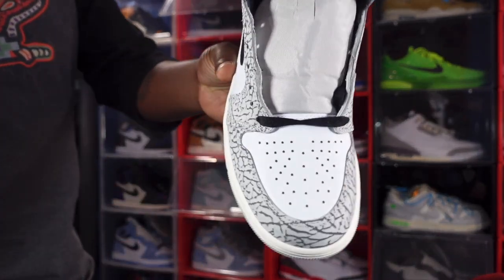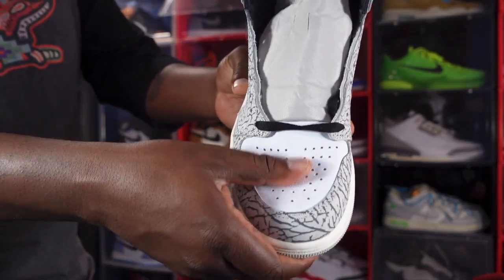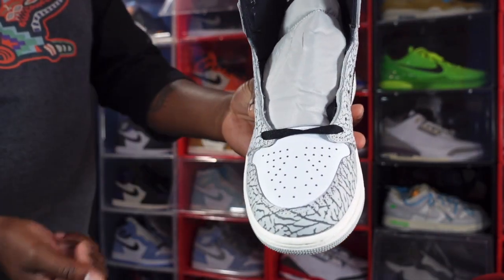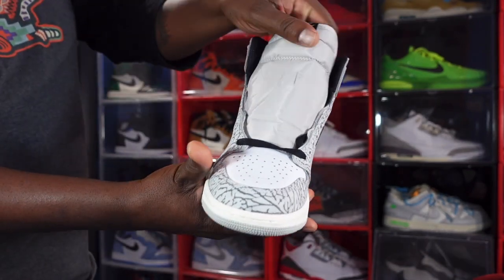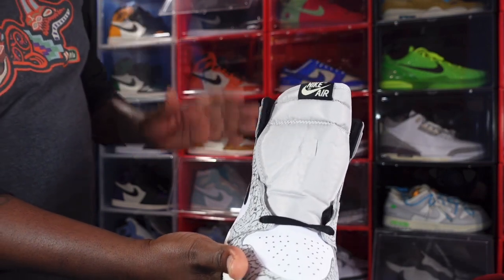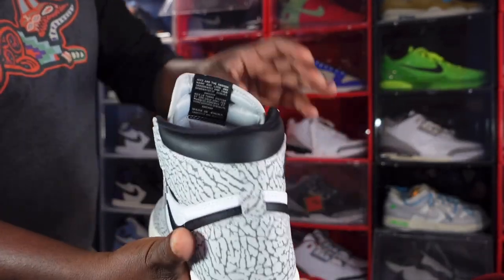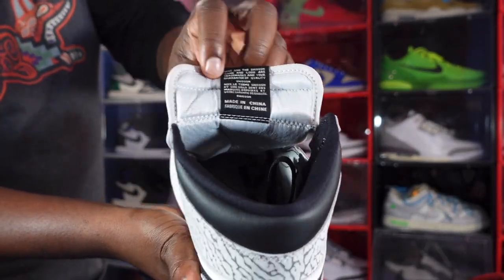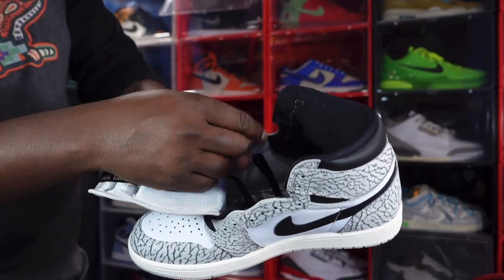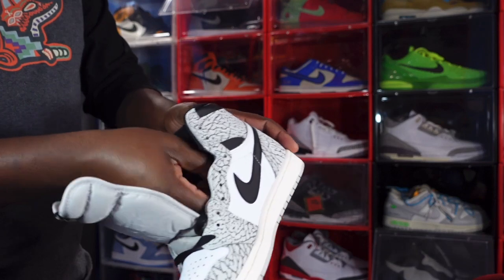Getting to one of my favorite parts of the sneaker — the toe box. It's a decent Tumbled leather, pretty good actually. It comes factory released with the black laces. You have a Tech Green nylon tongue with a black woven patch that has Nike Air branding in the Muslin color. There's also a little message on the back of the tongue, and you got your black sock liner — it's kind of smooth.